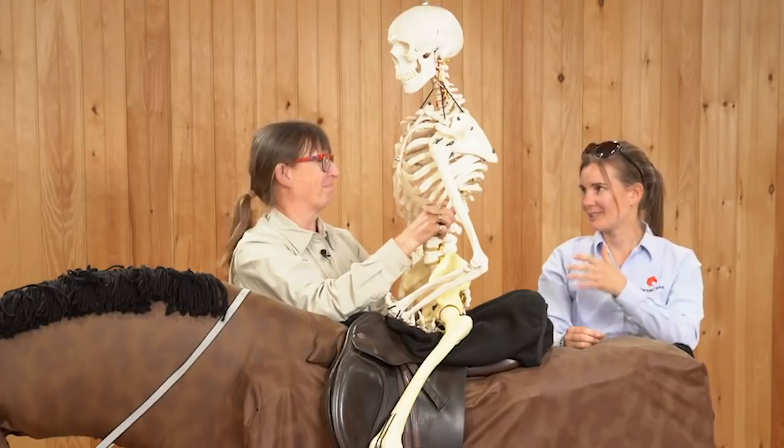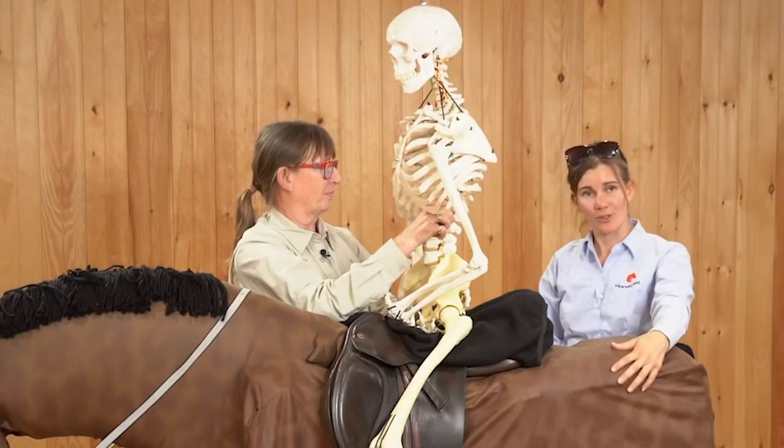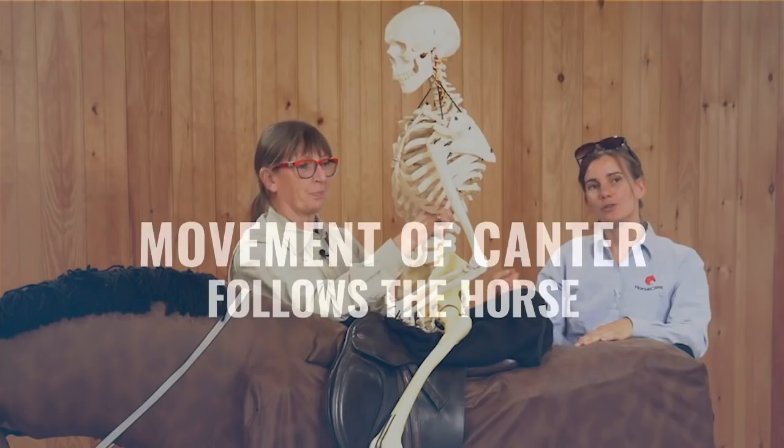Today I'm here with Wendy Murdock and with Elmer, and we are on the horse Joker. Wendy is going to show, using the skeleton, how the movement of the canter actually follows the horse.